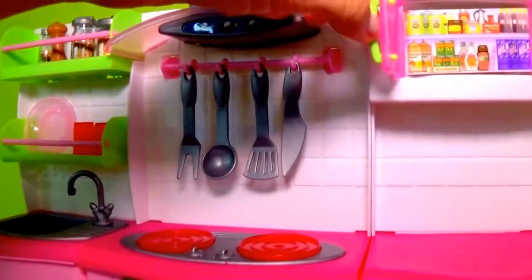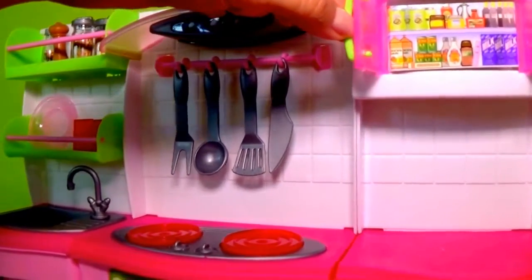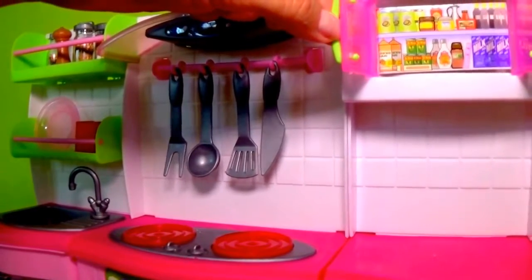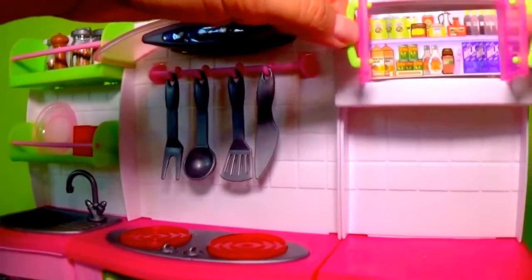On this side we have a little cupboard with all sorts of goodies: ketchup, salad dressing, milky, and sugar.